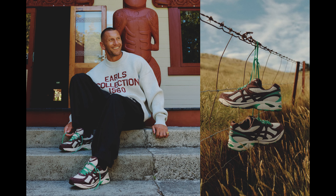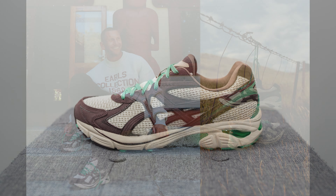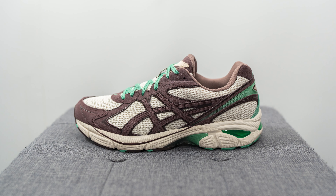What's up everybody, it's Sean here and I'm back today to give you a review of the Earl's Collection collaboration with Asics on this GT 2160 in the Nawari colorway. Earl's Collection is a fashion label founded by Louie Brown, a former professional rugby player from New Zealand. This collab with Asics is inspired by Louie's Maori lineage, so there's a ton of references to Maori culture on this shoe.